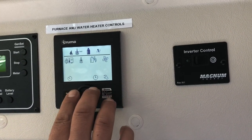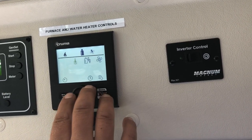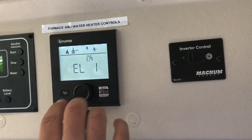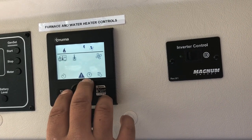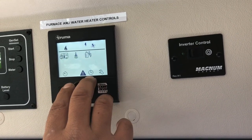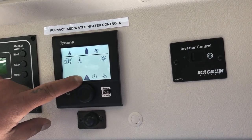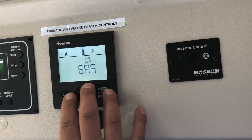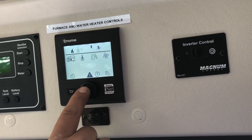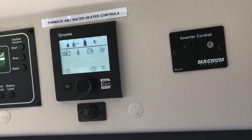To backtrack on the furnace: after you select the temperature, press the button again and move over to select gas or electric, then select it. Then move over to the fan setting and select how high you want the fan. If you get an error code, that means you're on electric and not plugged in. Go back, switch to gas, and select it — the exclamation point error will clear.